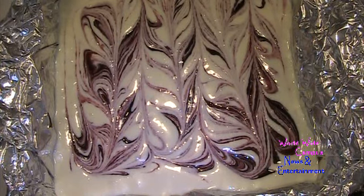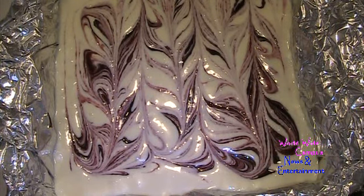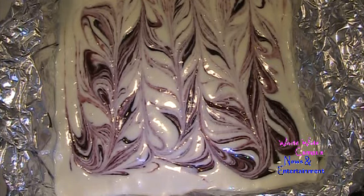Bake these for 30 minutes until the cheesecake is set, at 350 degrees Fahrenheit. Make sure to keep an eye on it in the oven.